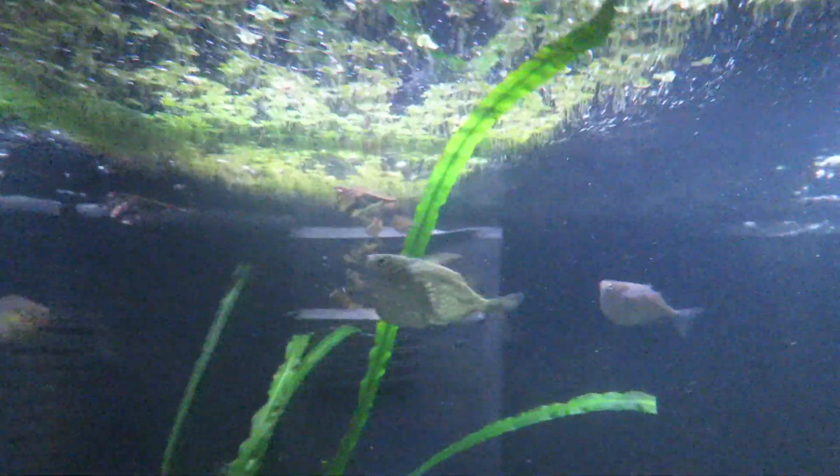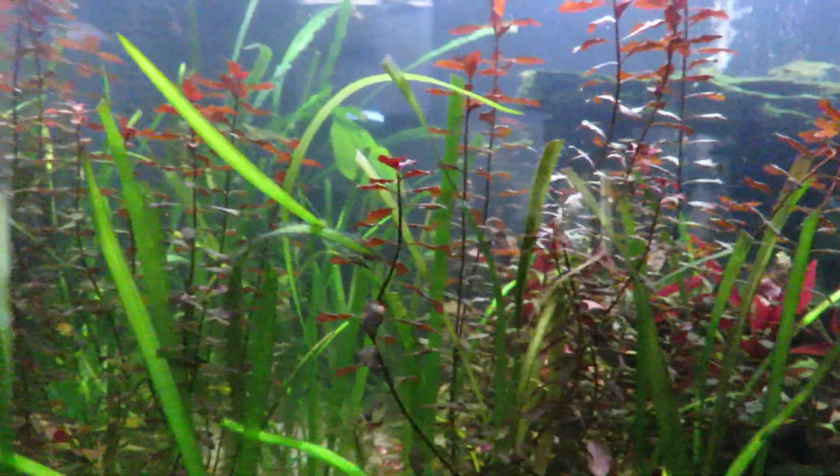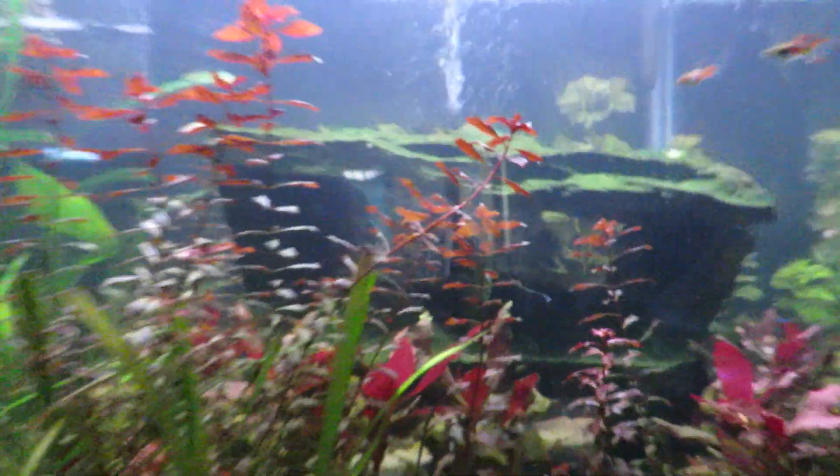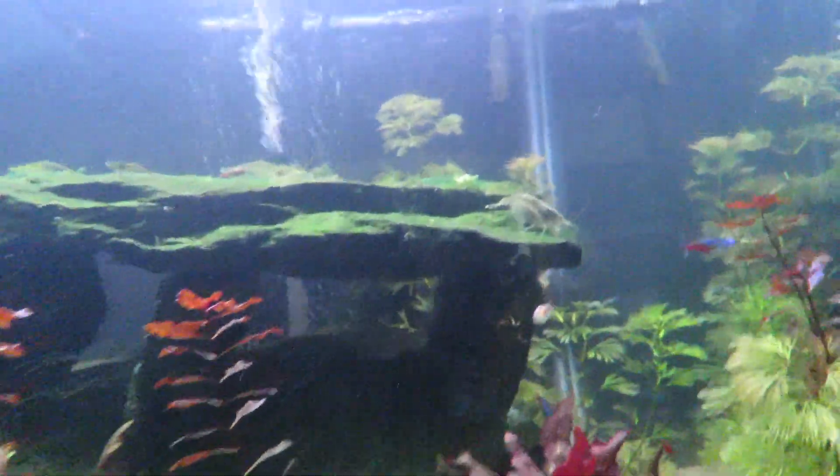Occasionally I'd have some hair algae grow off of that filter back there, but that hasn't happened either. The hydrogen peroxide treatment using a spray bottle — I sprayed the rock really well twice, let it soak for about five to ten minutes at most, then refilled the tank. Within four days or so all the hair algae is gone. There's none on this rock, none growing anywhere else in here.